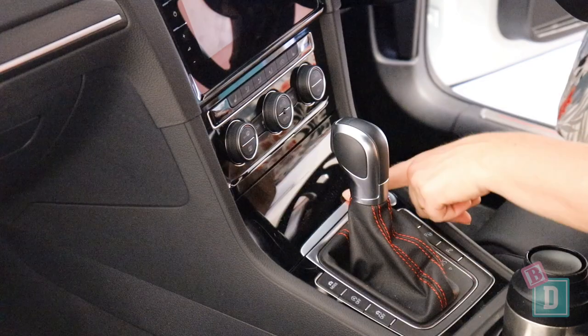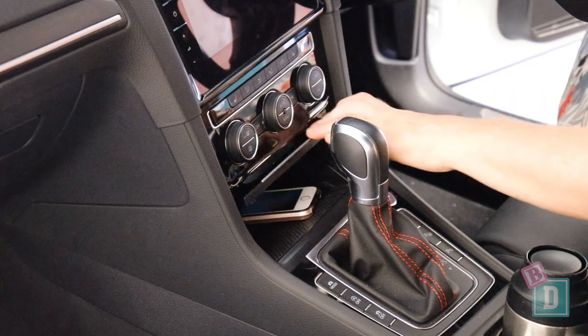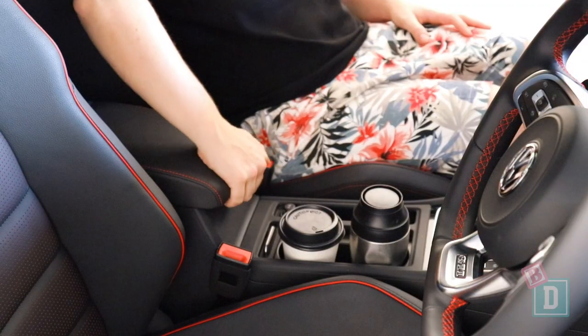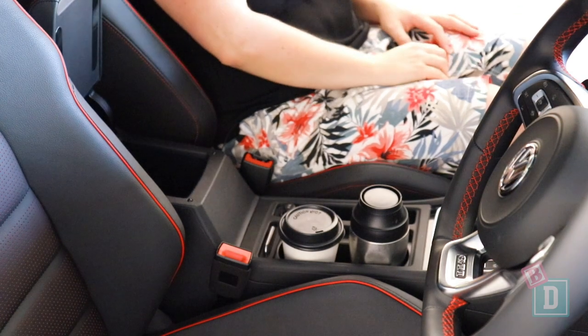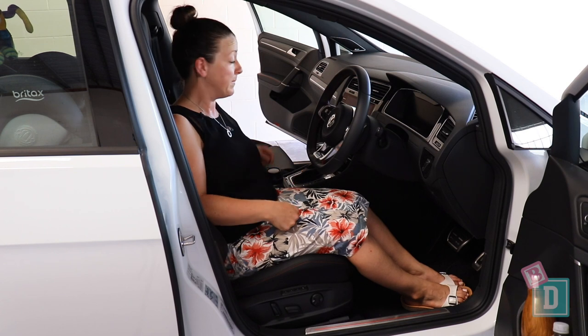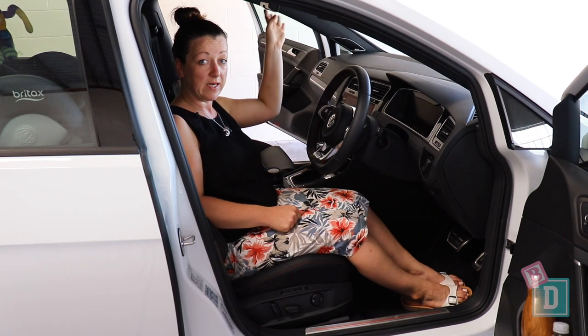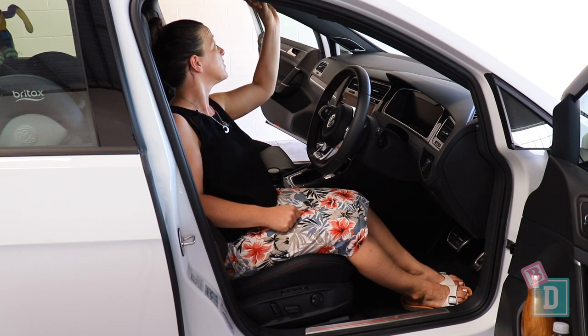In front of the gear lever is a well for your phone and your AUX and USB chargers are both in there. The central console storage box isn't very big but it does have a good lid for an armrest. In the ceiling there is a glasses case that is lined so it won't scratch your lenses.